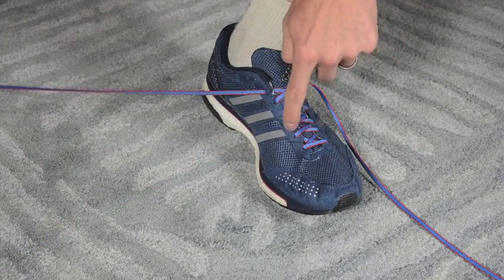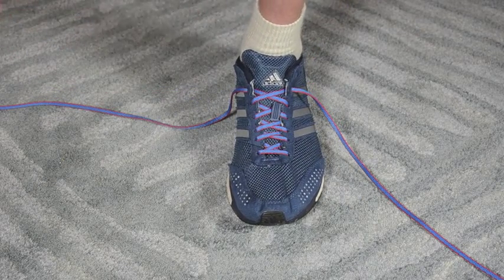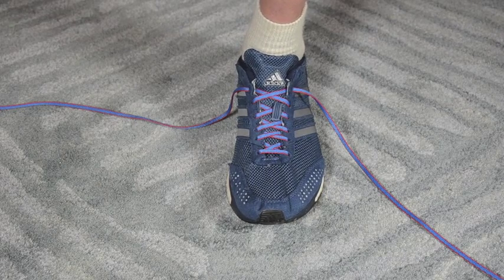So counting them: one, two, three, four, five, six, seven, eight. Most of the time you want to use all the eyelets to fully capture the foot and prevent heel slippage. I'm going to take you through some of the more common lacing patterns that I use.